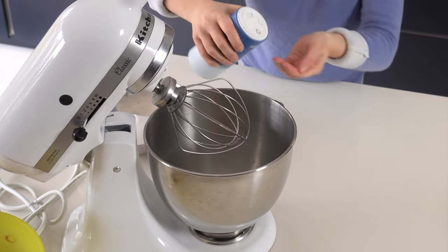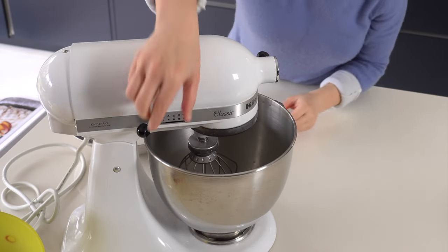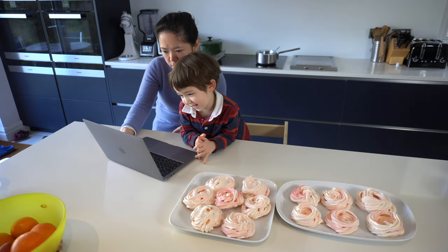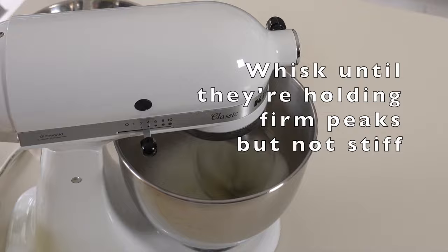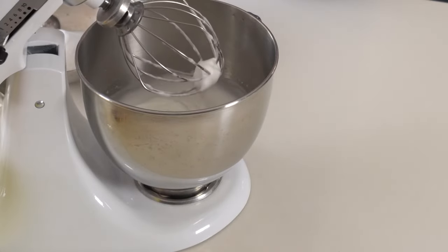And then I put a pinch of salt in — just a little bit. And then mix it all up. And then I whisk it. That's called whisking. What colour does it become? White. So it went from clear egg white to white.